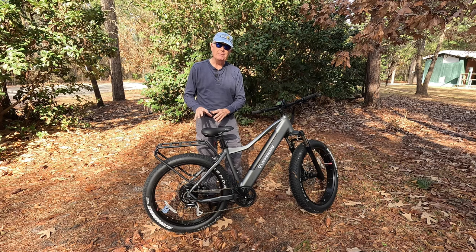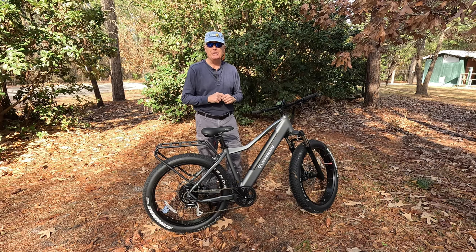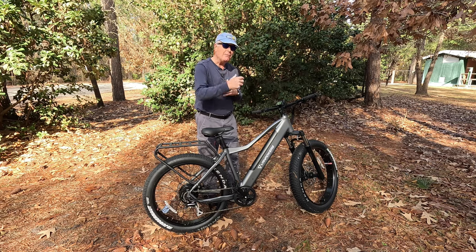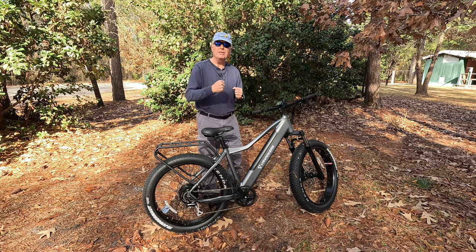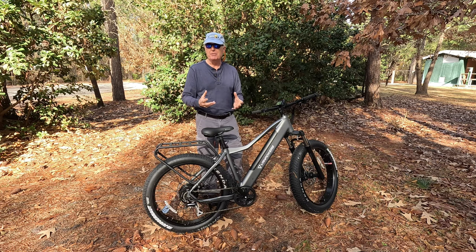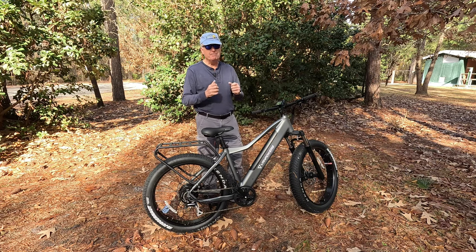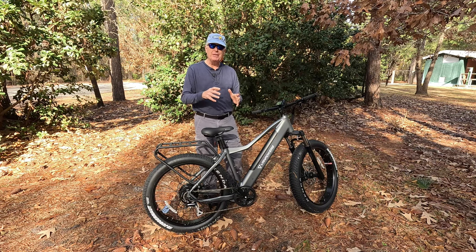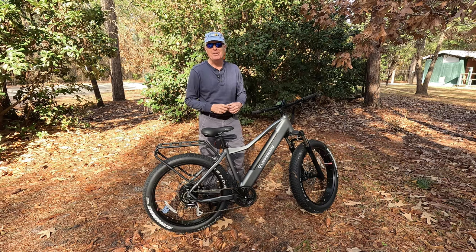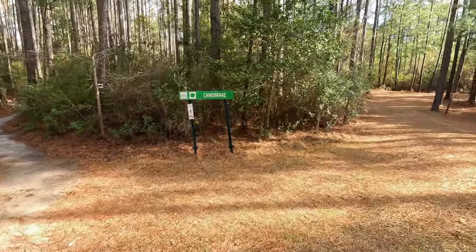The fact that this thing has such a powerful drivetrain with the 750 watt motor and the eight speed Shimano shifting system makes me want to be a little bit cautious. What I've discovered so far is that in pedal assist one, the power doesn't really kick in until I really start pushing on the pedals, which kind of mimics a torque system instead of a cadence system. So right now I'm going to head on down, put my helmet on, and we're going to start on the Cane Brake trail.